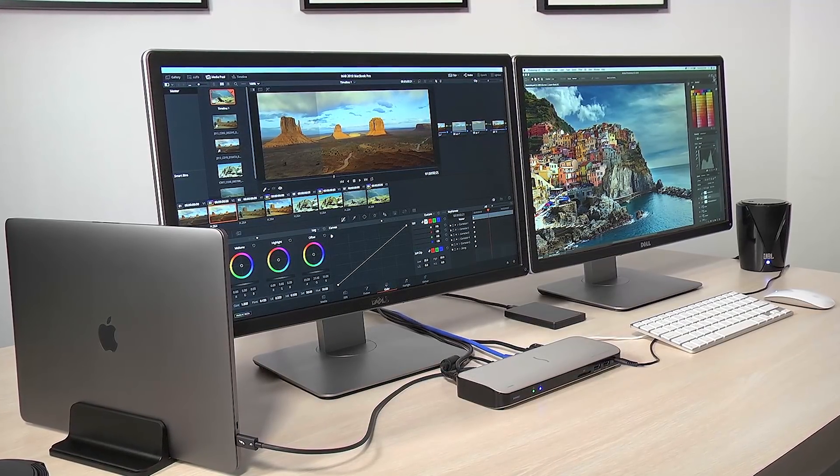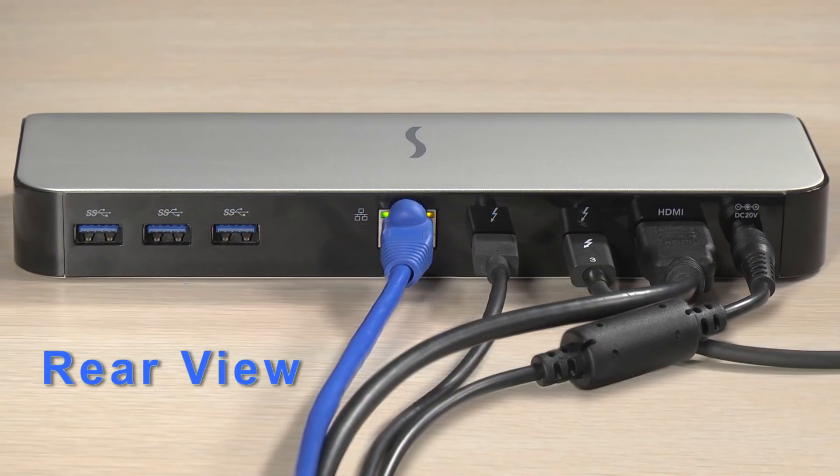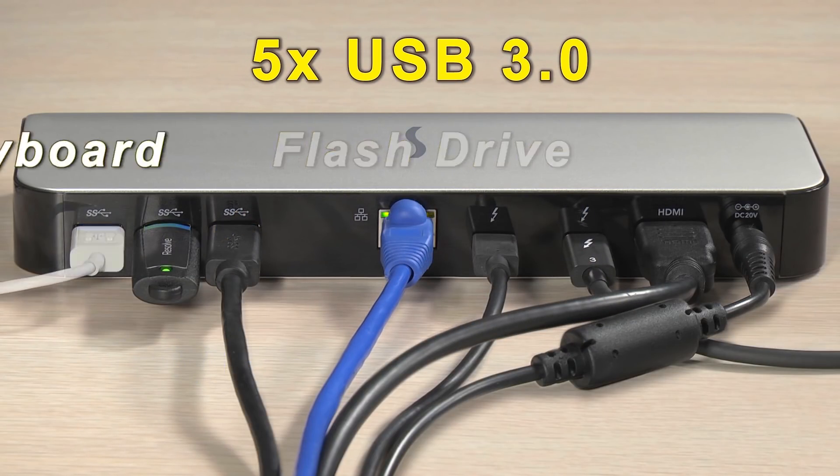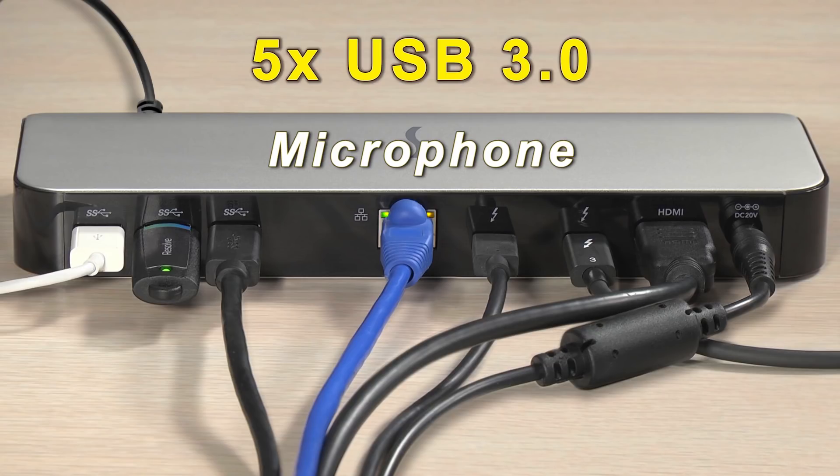With five USB 3.0 ports to choose from — yes, five — plug in your hard drives, flash drive, keyboard, and microphone. Get creative.